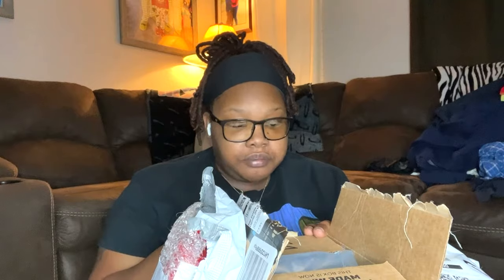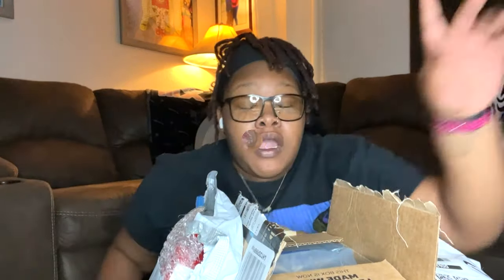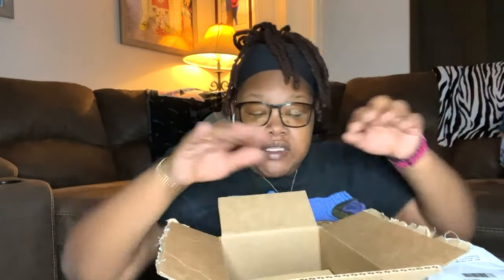I also got a tripod and a mic for it, because I read the reviews and it said the camera needed a mic. I already opened the packages — I couldn't wait, I had to look at it and make sure all my stuff was in the boxes. So let's go ahead and unbox it.